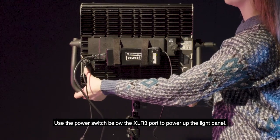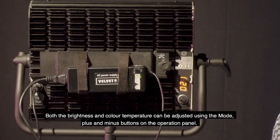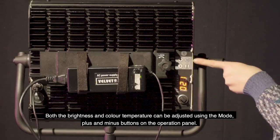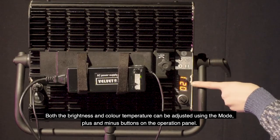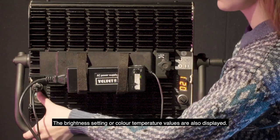Use the power switch below the XLR3 port to power up the light panel. Both the brightness and color temperature can be adjusted using the mode, plus, and minus buttons on the operation panel. The brightness setting or color temperature values are also displayed.